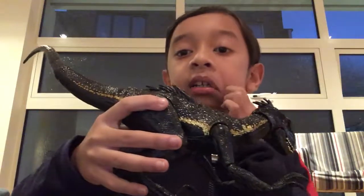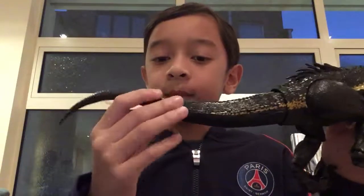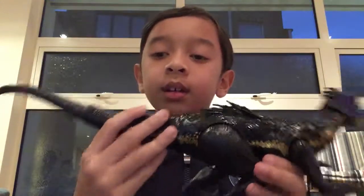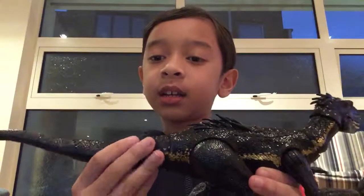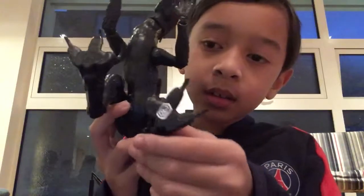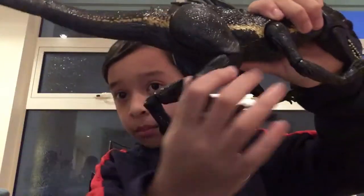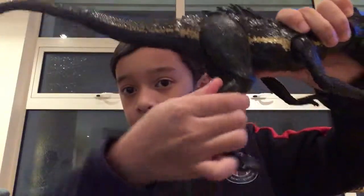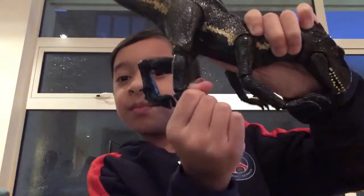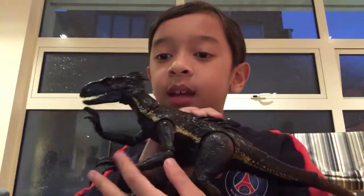I already opened it from the box. It has very nice articulation. Starting from the tail, it is a rubber tail — it can move up and down and it can rotate, not that much, and sometimes it will break. This one also can go up and down, a little bit side to side. The legs can spread wide and they're very articulated — they can move back and forth. The hands too can go out and in.